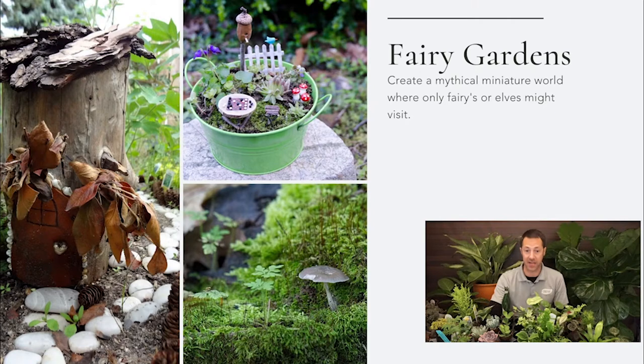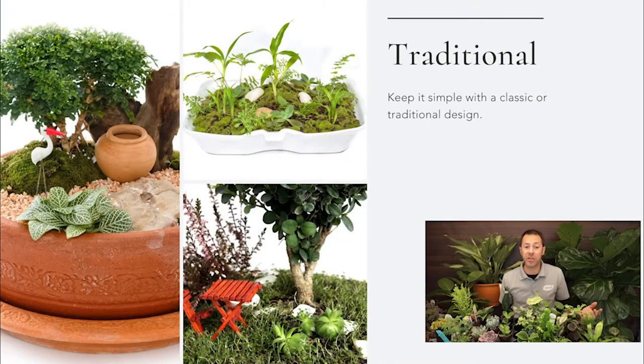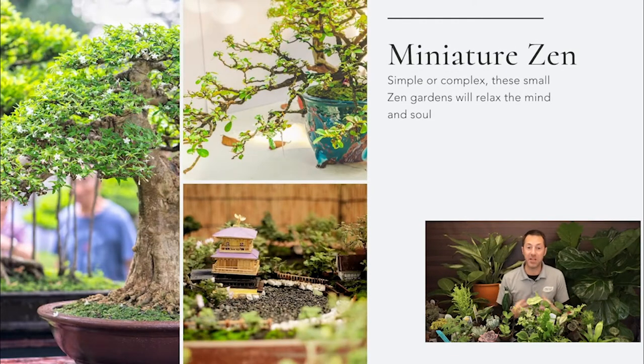I'm actually going to build a fairy garden today, so stick with me after this quick slideshow. For traditional setups, you think of boxwood and white picket fences. Terracotta is very traditional — keeping it simple. Figurines are great: a little miniature terracotta pot, a little Adirondack chair and table. A traditional look is simple, classic in design, and very easy to pull off — you don't have to think too much because in a traditional classical setup it's pretty easy for all of us.